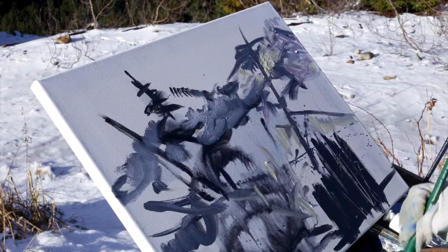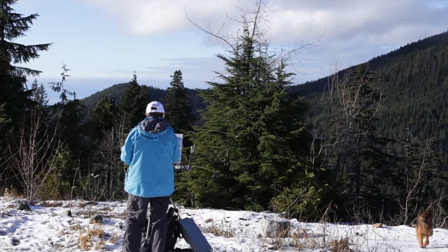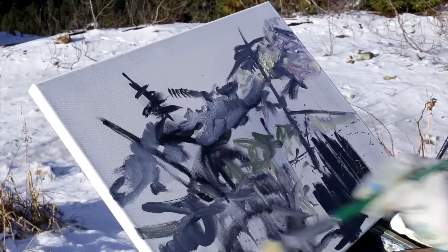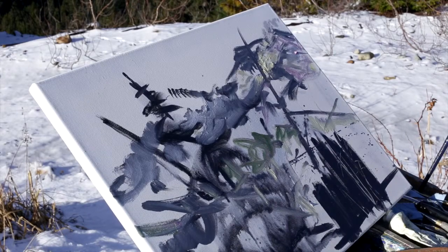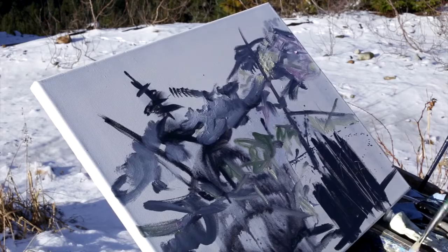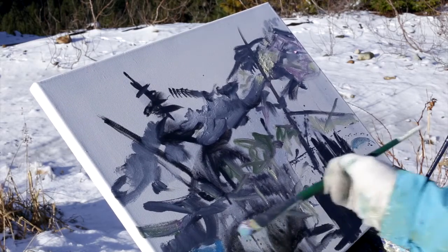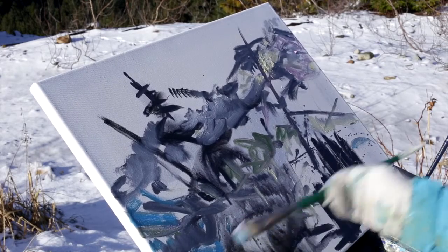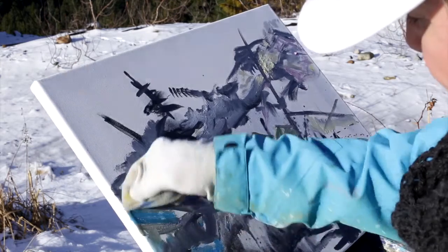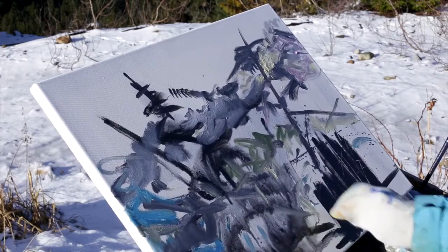There's some green in here. I haven't decided yet what to do with the foreground, but I'll add a bit of blue to that. There's a strong color there on the side, so let me take that out. It doesn't hurt to finger paint.